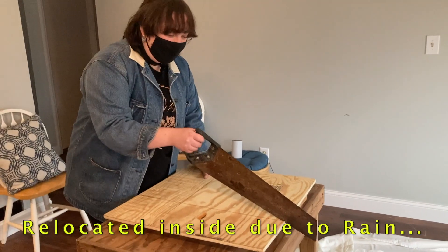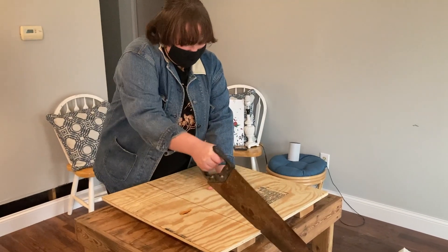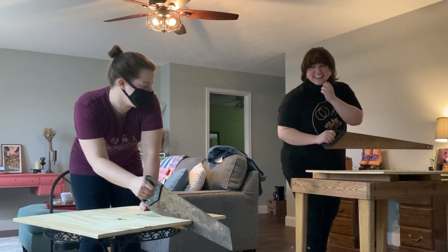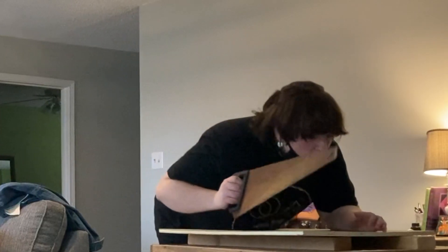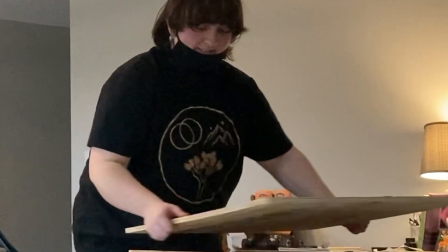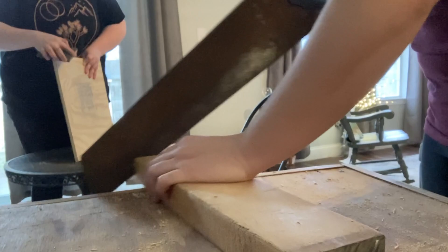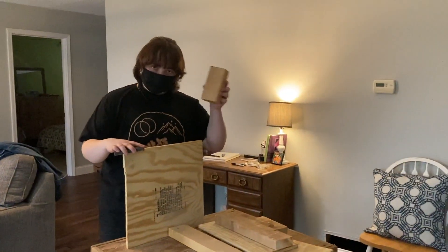Show us how you saw. We've gotten everything cut — well, you have. I still have mine to cut. It's a little box.